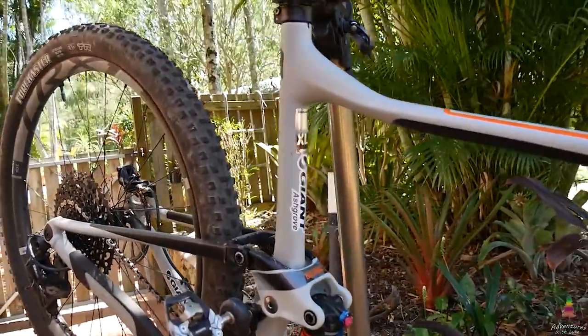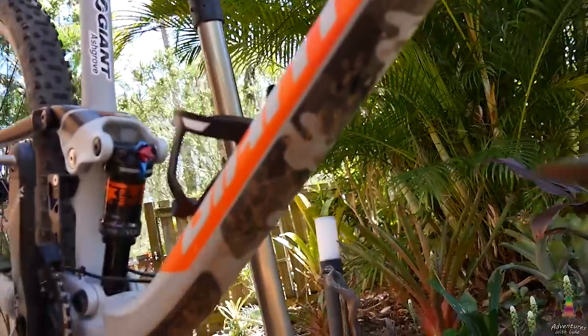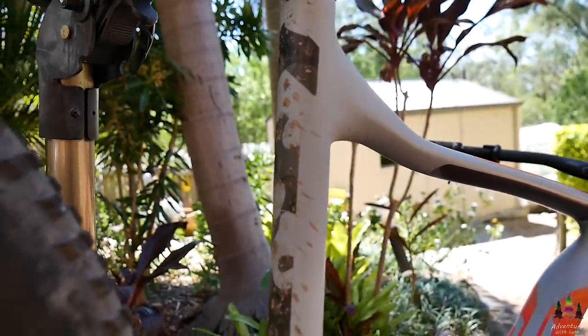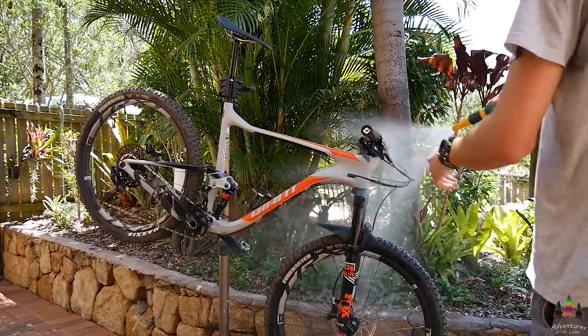Step one: get your bike out and chuck it in the stand. If you don't have a stand, just lean it up against something. There's some mud on there from yesterday's ride. I like to clean my bike after every ride, straight away after the ride — I just didn't have time yesterday because I had to go to work.